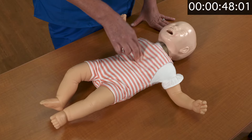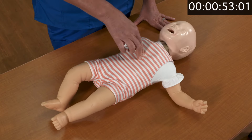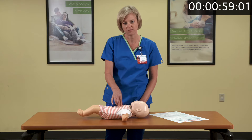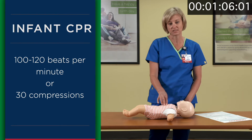Perform 30 chest compressions, counting: one and two and three... through thirty. That's about 100 to 120 beats per minute.